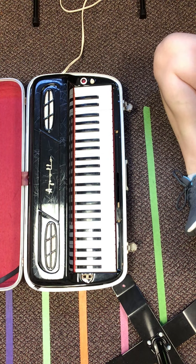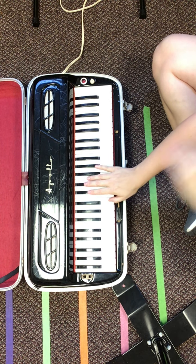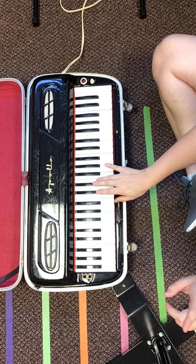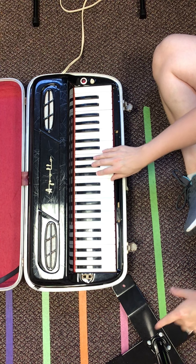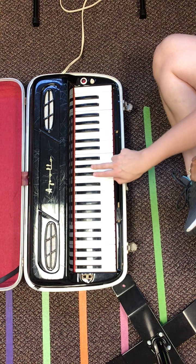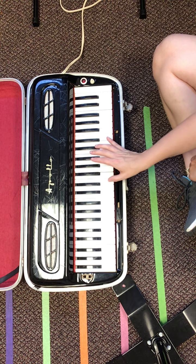Now the B major scale, the right hand, is exactly like C major scale. You go thumb, two, three, thumb, two, three, four, five. The black keys you play are all of the black keys and your thumb lands on B and E.